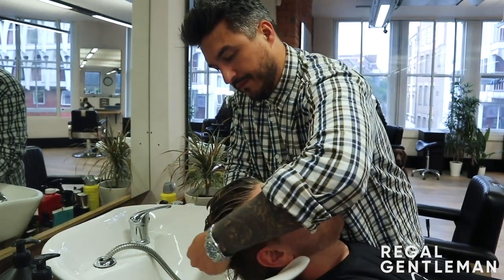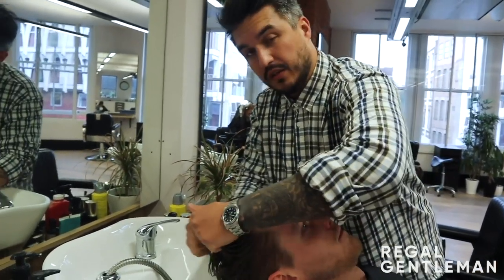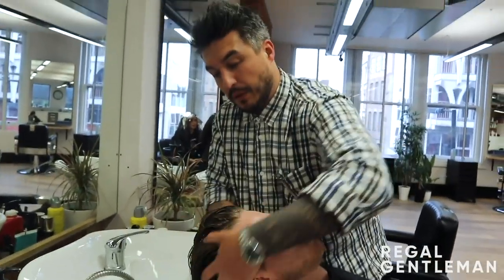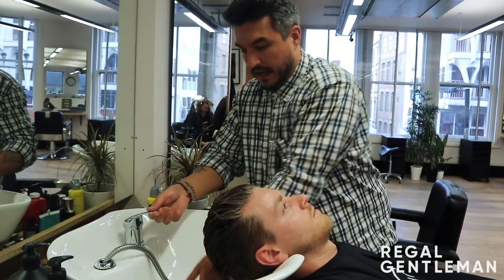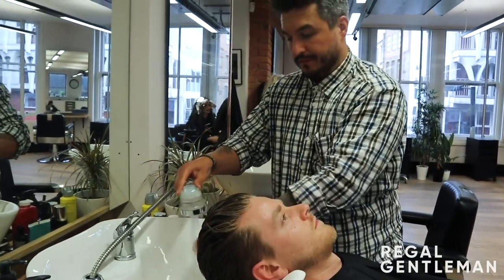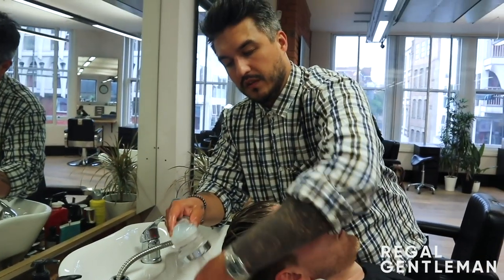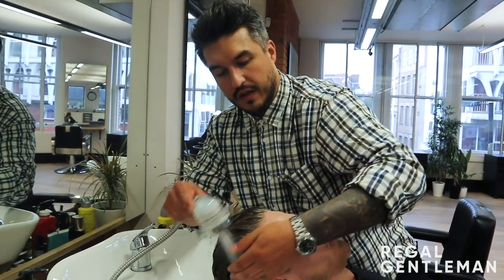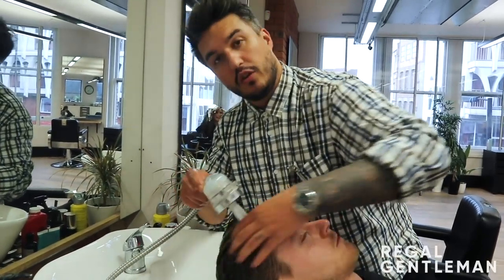Try and work it all over the hair, but mainly focus on where the product is. At home it's so easy to do yourself — when you get in the shower, maybe don't switch the shower on first, just get the shampoo in your hands and rub it through. Use nice warm water, nothing too cold. This opens up the hair itself so when you come to do a second shampoo, it'll be much easier to get all the product out.